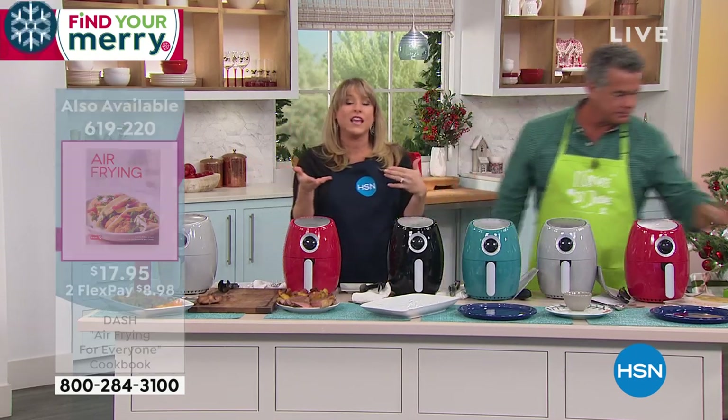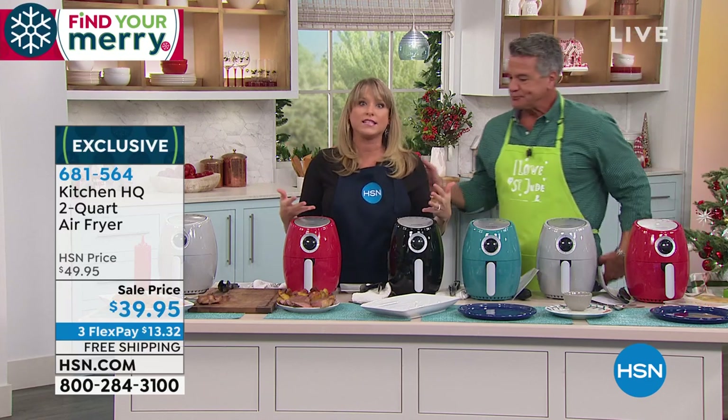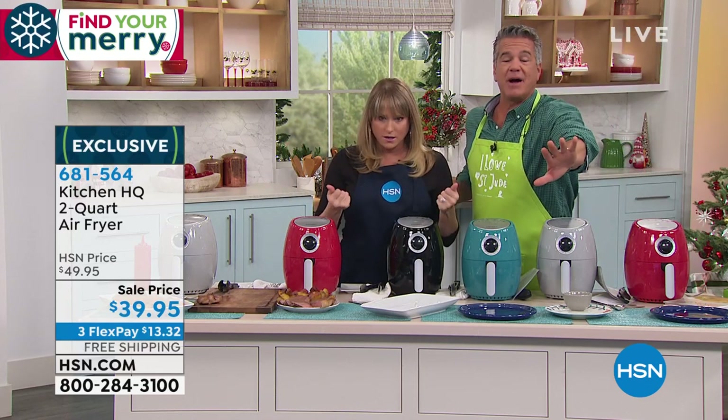Maybe it's for somebody older that's now living in assisted living or a nursing home. They can plug this in and now they're able to cook. We have colors, by the way.